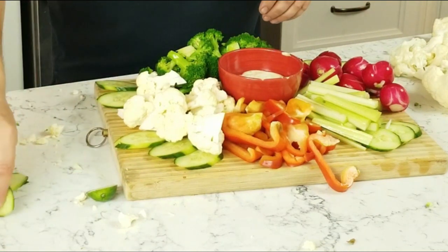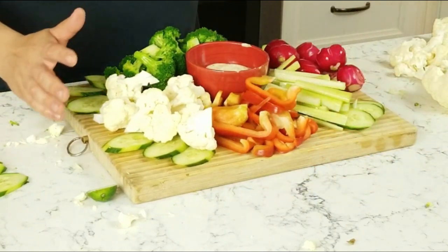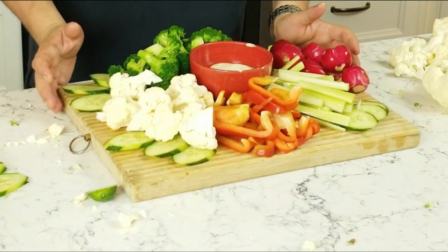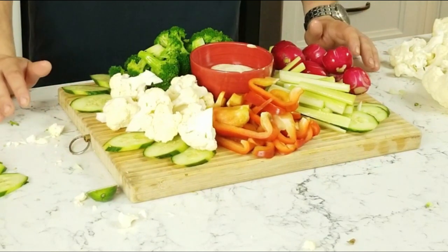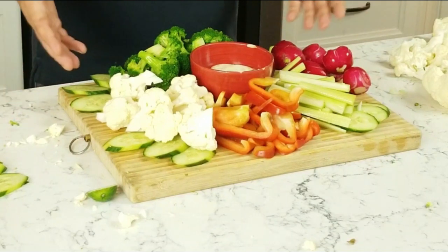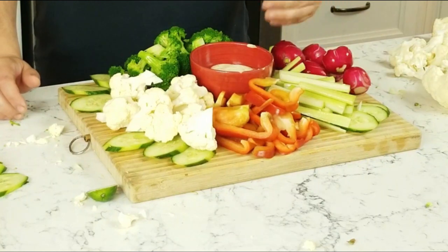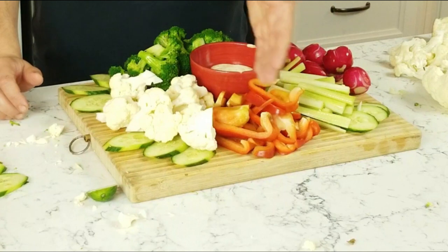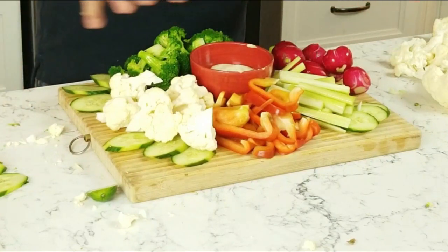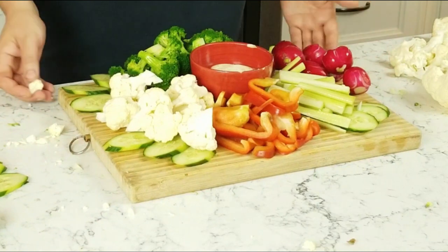And there we have a jam-packed vegetable tray. I didn't show you all the vegetables in the world that you can put on one, because we all have an imagination — I'm just showing you the basics about color variance and trying not to have the same color side by side. Going green, red, green, red, white — this way it breaks up the appearance and it looks much snazzier.